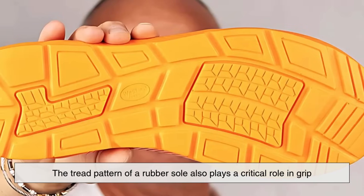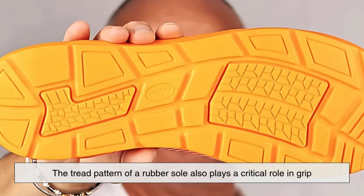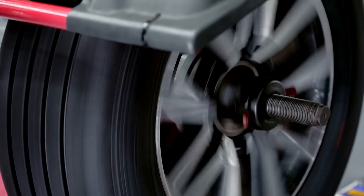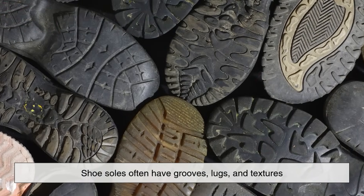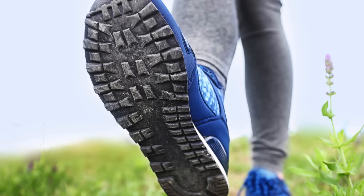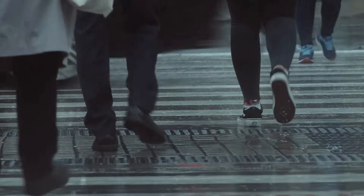The tread pattern of a rubber sole also plays a critical role in grip. Just like car tires, shoe soles often have grooves, lugs, and textures designed to channel away water, dirt, or debris and maintain contact with the ground.